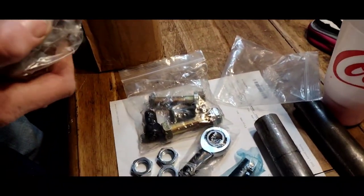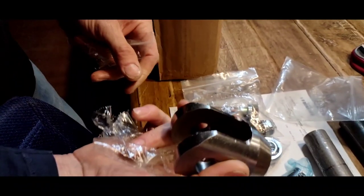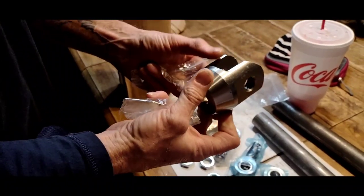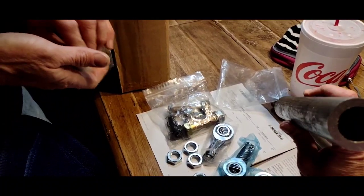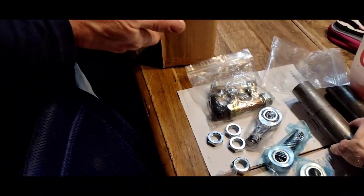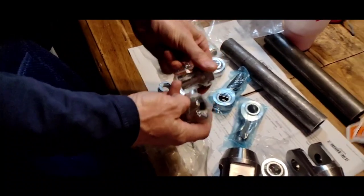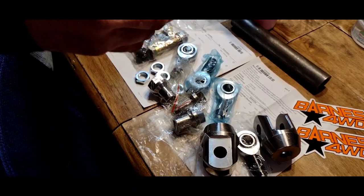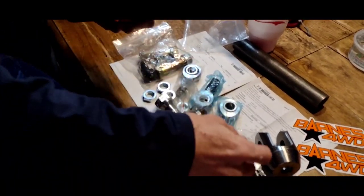There's the other clevis — these things are expensive. To have made these here at the house, oh my gosh. And look how thick these things are — that's like 60-wall. Here are the welding bungs. They're called bungs — these go inside the tube like this and then we weld that in.